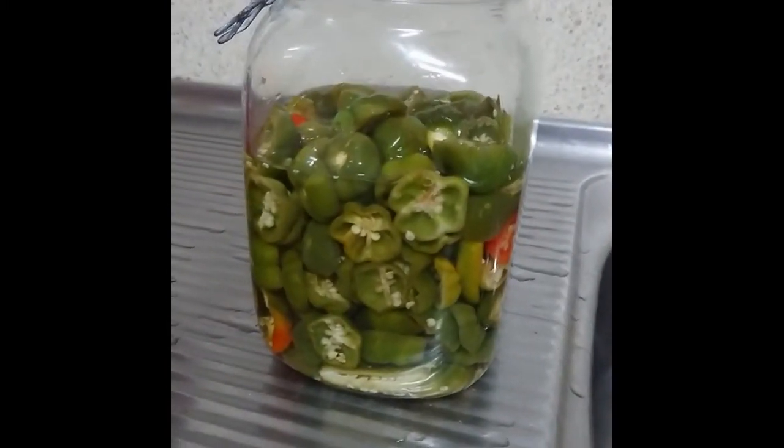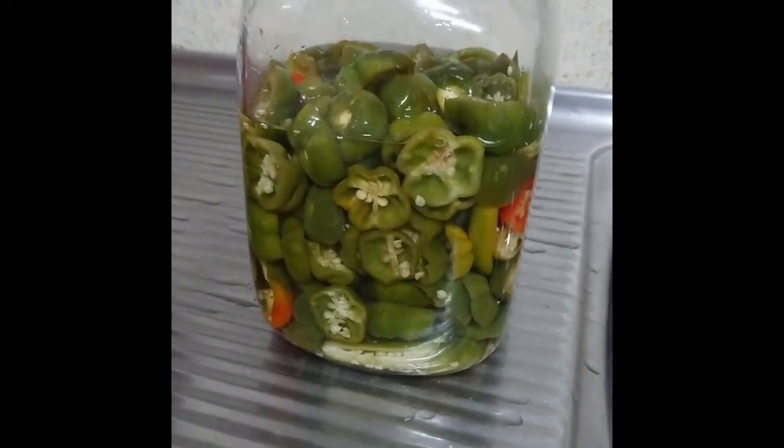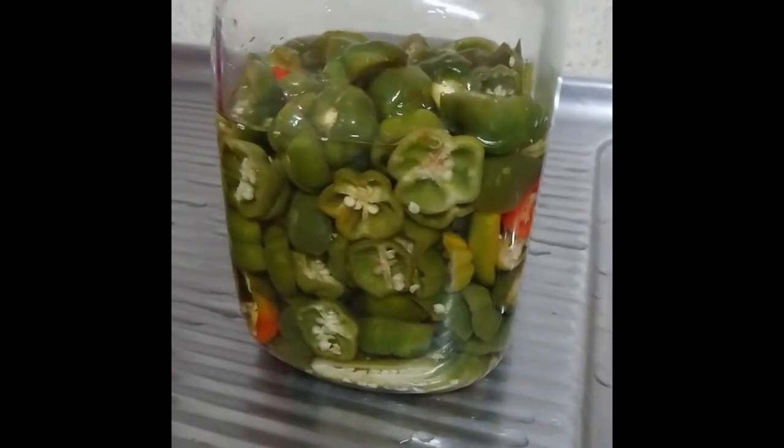Here we are for the next installment. As you can see, the chilies have soaked up a lot of the vinegar. I think what happens is the salt actually takes liquid out and then the vinegar fills it back up again. Anyway, we just have to drain that off and then put a weight on top of it.